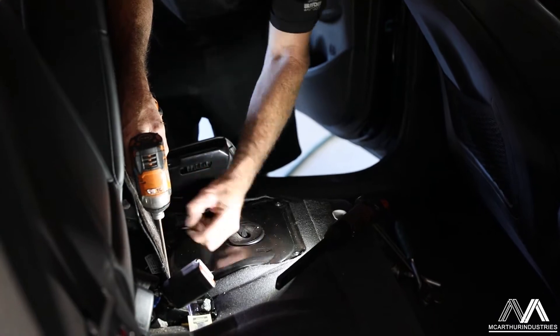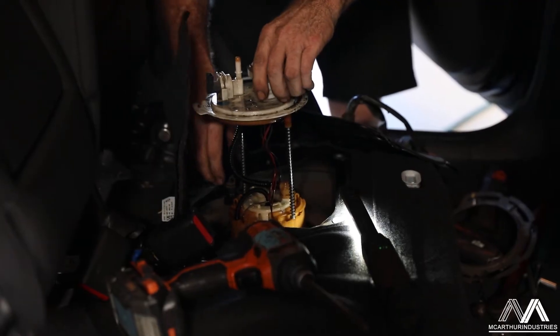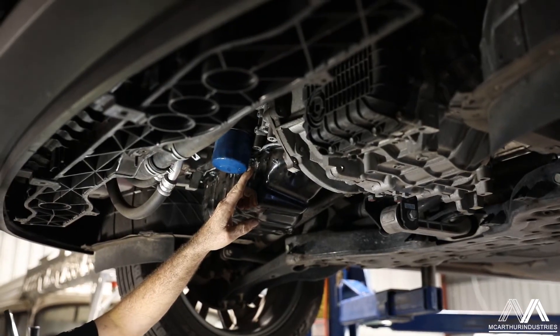We've also done a sump gasket on this one as well, just a couple of things we noticed when it came in — a few small oil leaks around the sump, so we did that while it's in here.